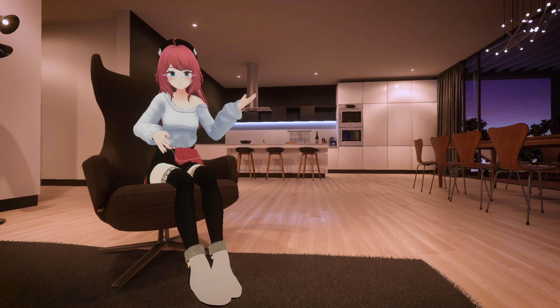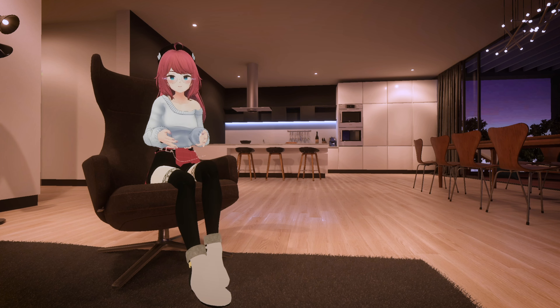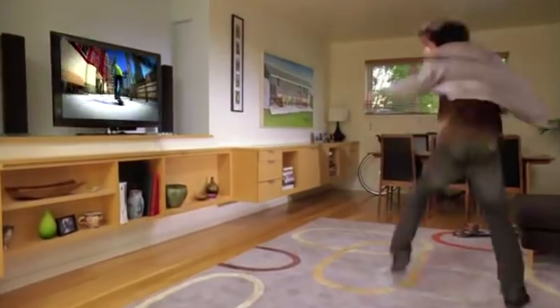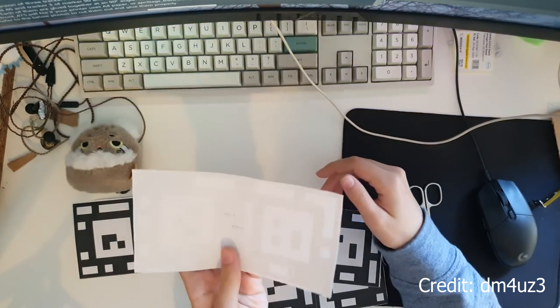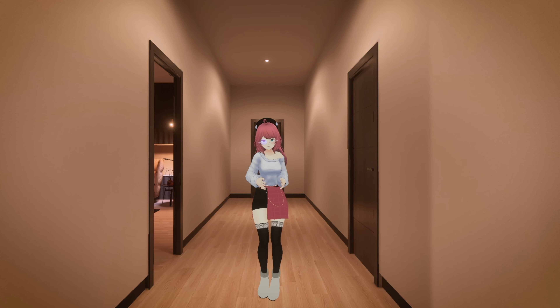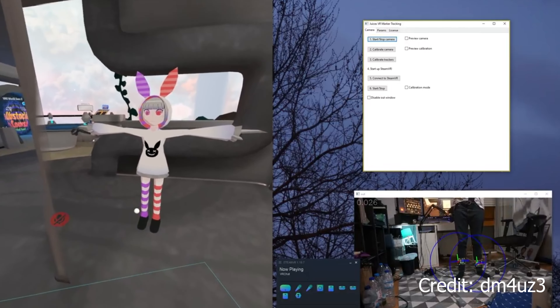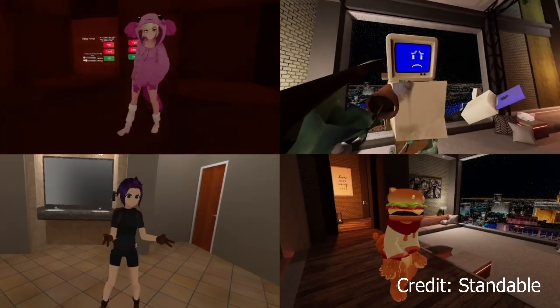IMUs are cheaper than Vive or Tundra trackers, but they're still pretty expensive. So what if you want full body for, say, 20 bucks? People used to use Xbox Kinect for full body, and even a system that used your webcam and printed QR codes to track you for dirt cheap. I respect the work that went into them, but it can only get so good. These janky methods used to be the only cheap option, but maybe the best cheap trackers are no trackers at all.